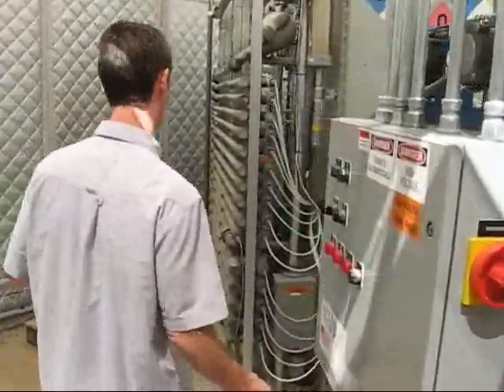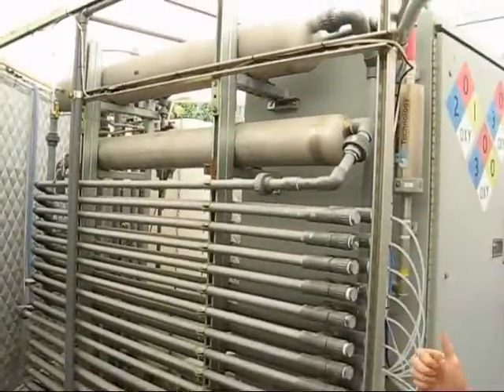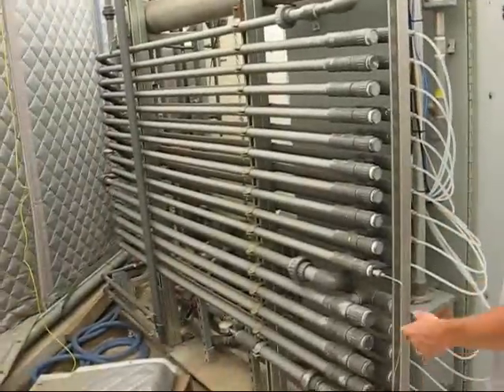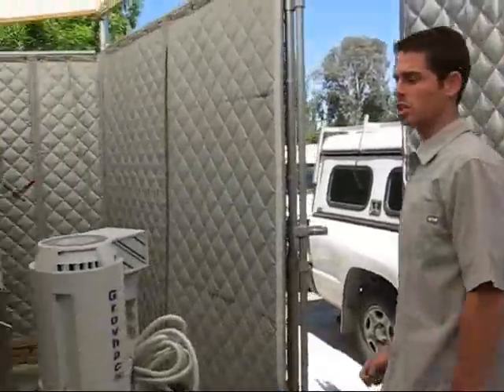From the air stripper, the water is sent over to the hypox unit where ozone and hydrogen peroxide are mixed in with the contaminated water in the reactors. And the water is treated there, the final stage.